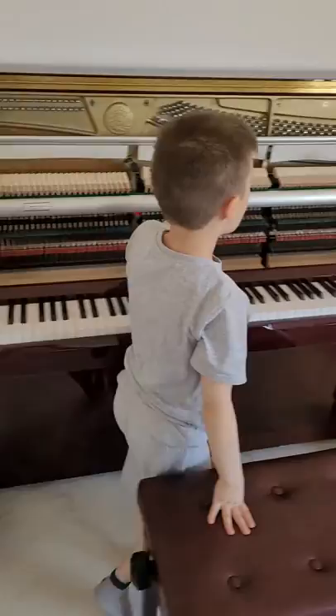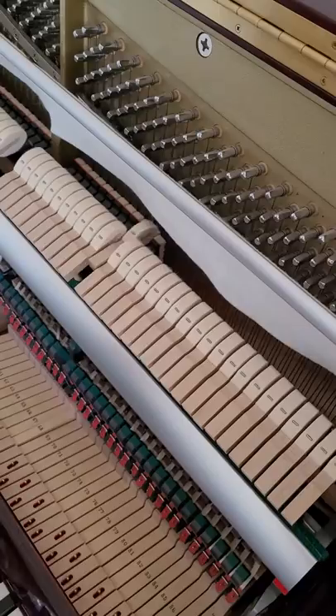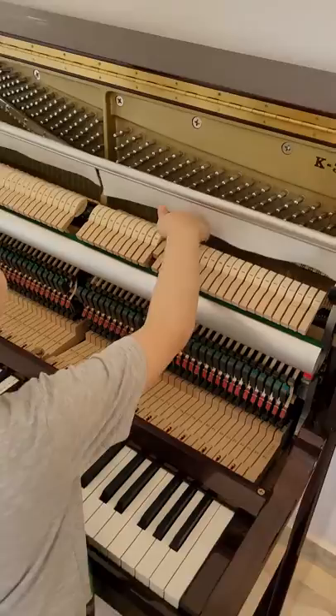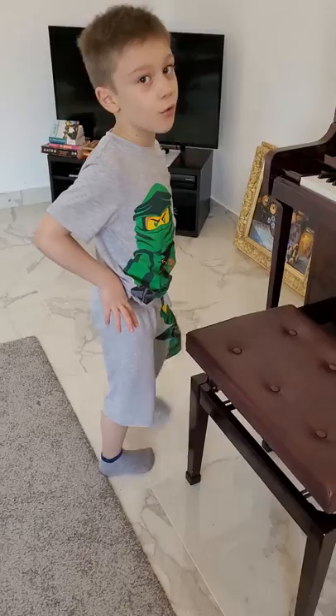But when you get to the highest bits of notes, you can't see dampers. After this note, there are no dampers for the other notes. It's because the sound fades away so quickly that you can't keep hearing it. Even though there's a damper, it won't really make a difference.